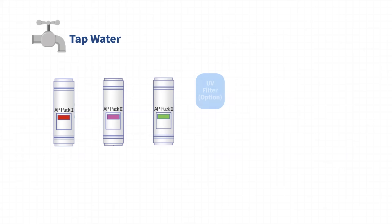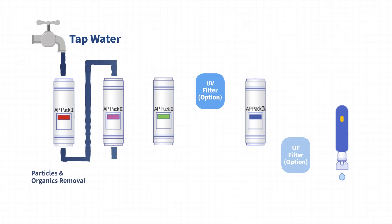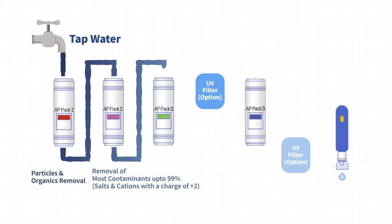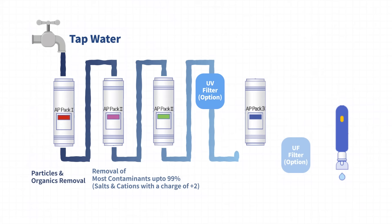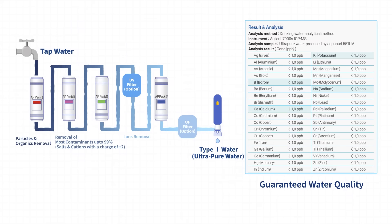The highly qualified filters take a significant role at each step. Pack 1 is to remove particles and organics. Pack 2 eliminates salts and cations with a charge of plus 2. Pack 3 and 4 effectively removes ions to guarantee excellent water quality of Type 1 grade.